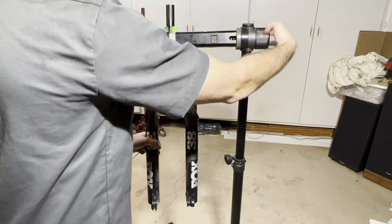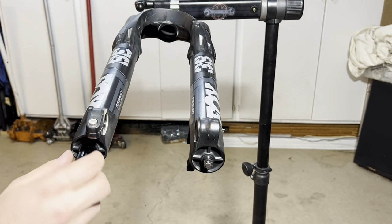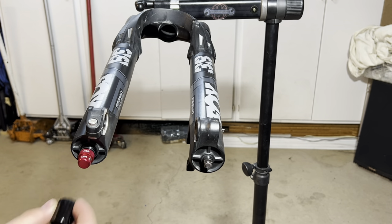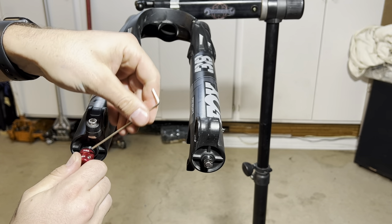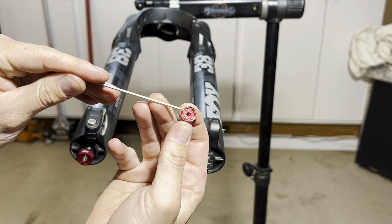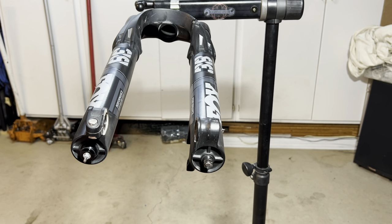I'll put the cap back on so I don't lose it, and flip the fork up here. We're going to start off by removing the dust cover that covers your low-speed and high-speed rebound. Set that off to the side. Now you will need your 2mm Allen to loosen the set screw on the side of the low-speed rebound. Just crack that loose and it'll pull off just like that. Be careful — there is a little washer inside that can fall out and easily get lost. Set that off to the side. Your high-speed rebound knob will come off just like that.